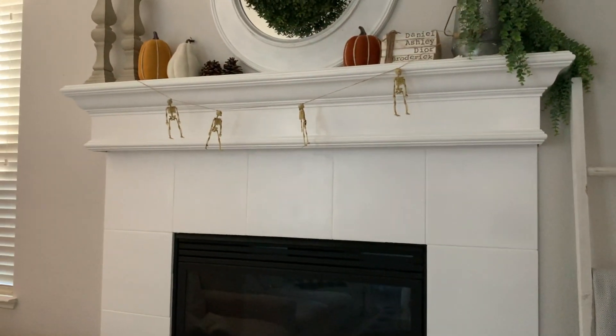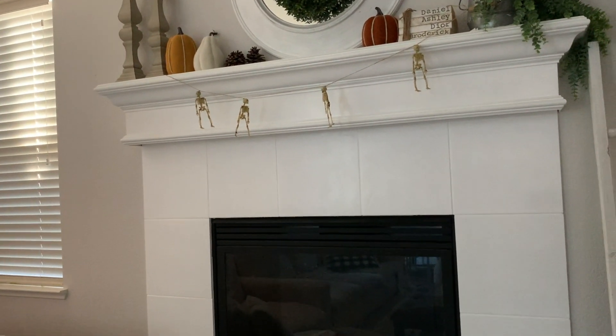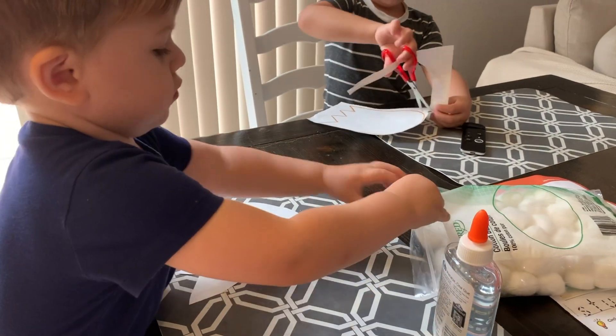I actually picked up these little skeletons and hung them right here — I thought they'd be so cute and so perfect. These are all from the dollar store.